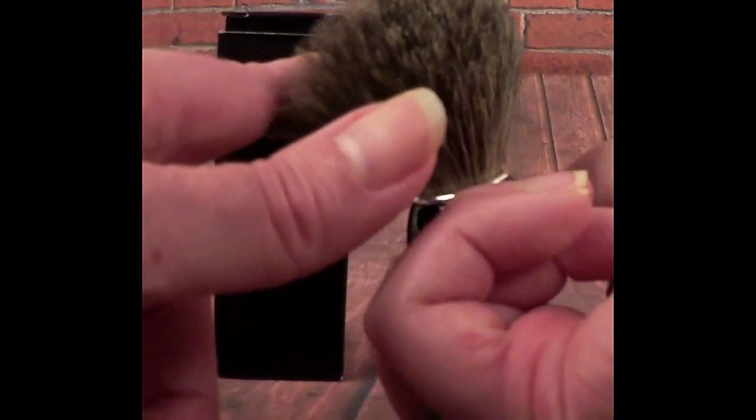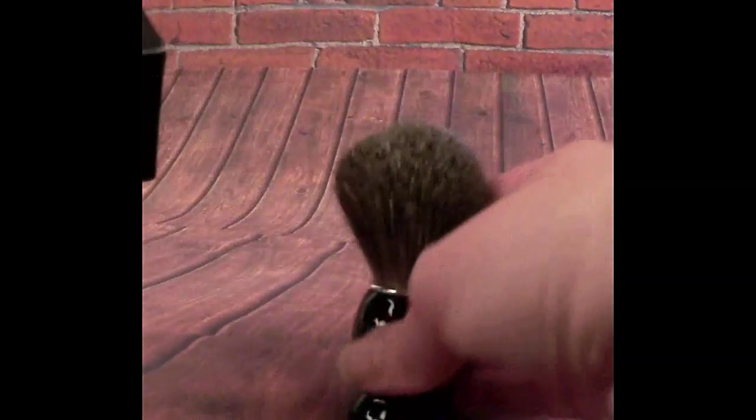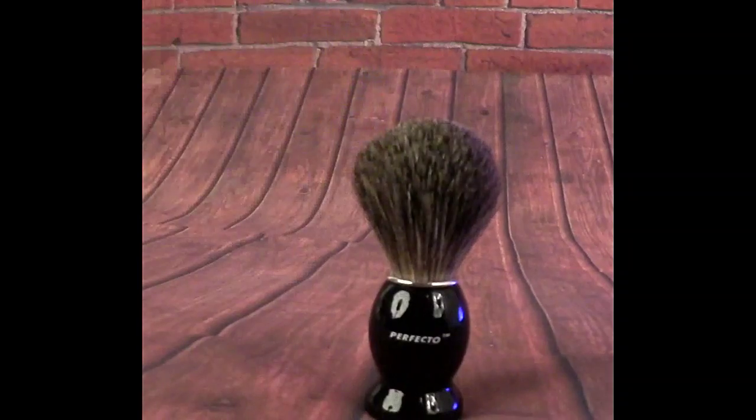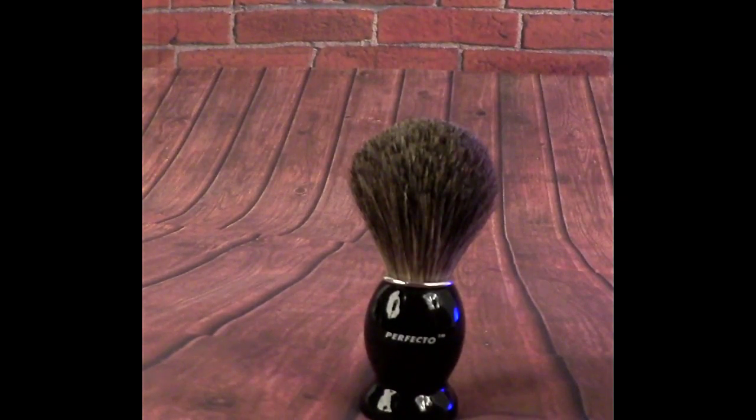For a shaving brush, this is a great brush. You can see how full it is, see the bristles, and it is not shedding hairs. It's very soft and it's really going to create a very nice lather with a shaving soap. This is by Perfecto and is made of 100% badger hair.